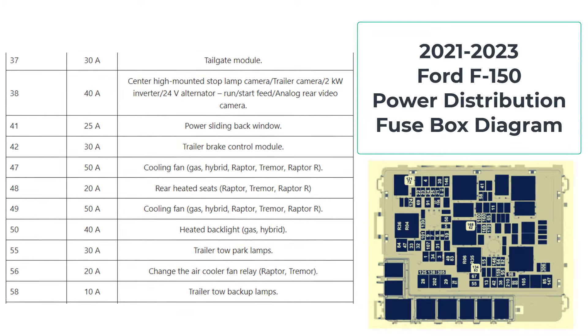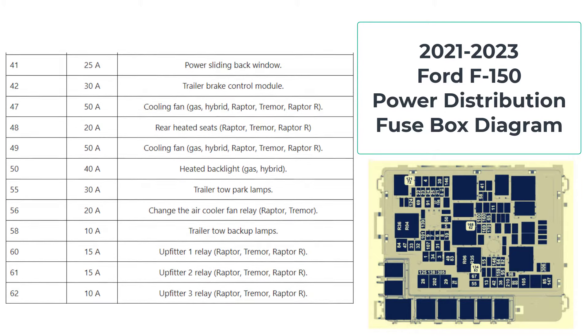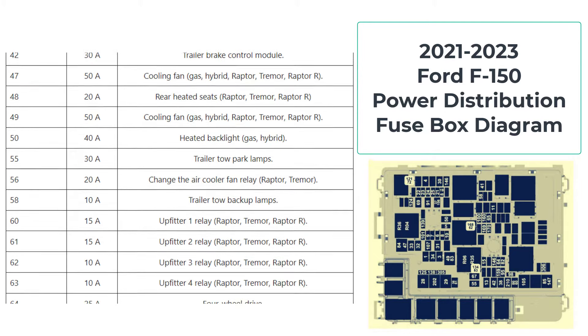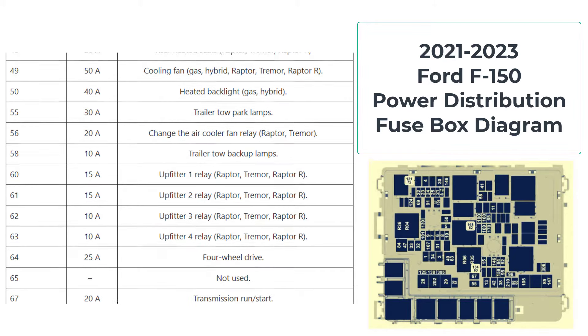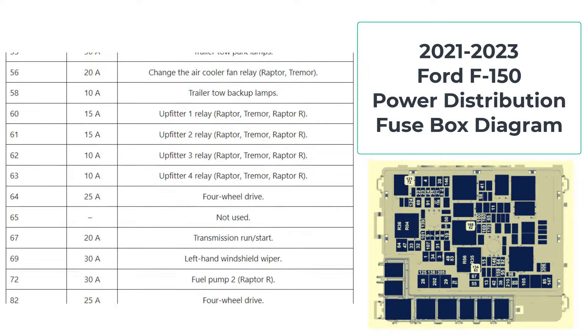Don't worry if you've never read a fuse box diagram before — we'll guide you through it. Each fuse is labeled with a number and a description. If a component isn't working, you can refer to the diagram to find the corresponding fuse and check its condition.